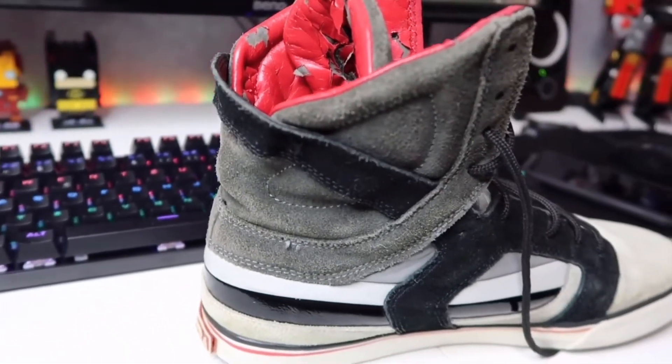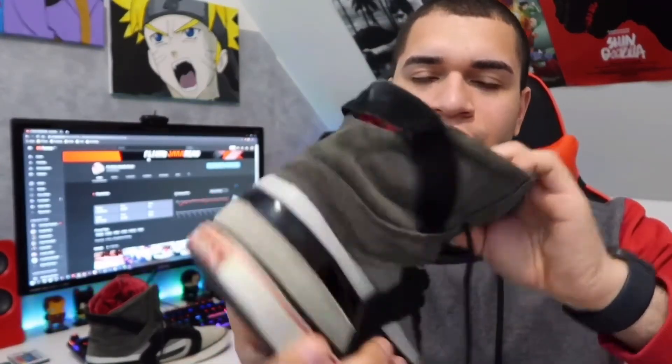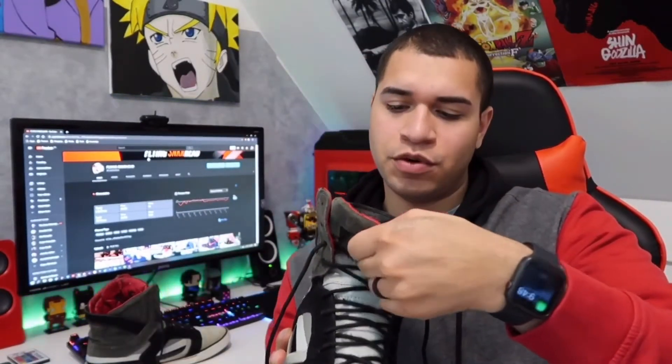You can see here on the tongue the leather is all ripped apart. And here on the tongue they also have this number, because these were actually numbered out of 600 pairs. This is number 234.